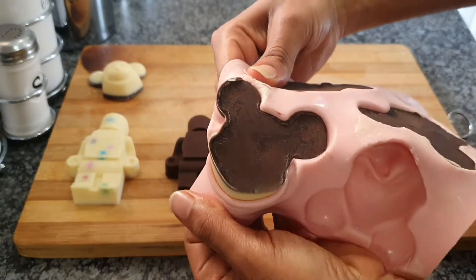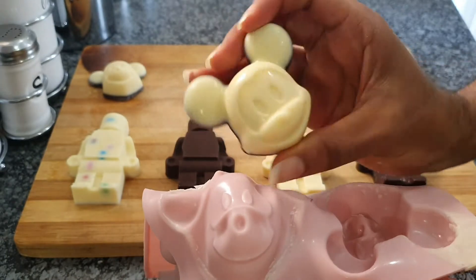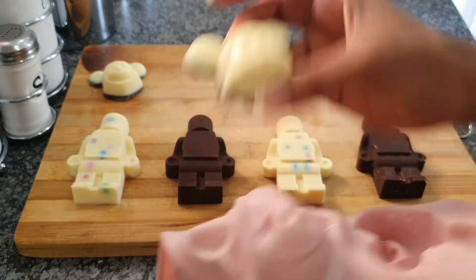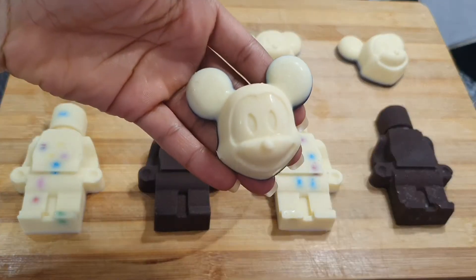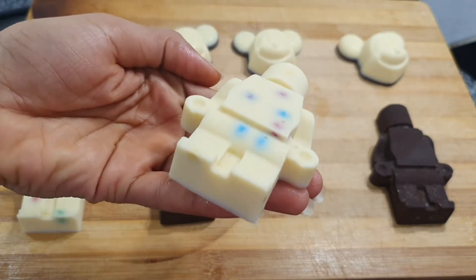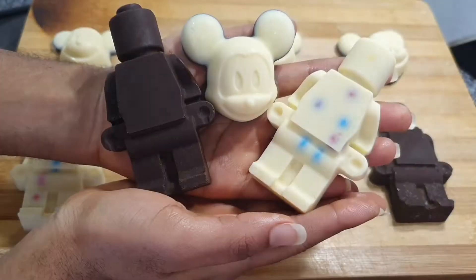This is what all your chocolates should look like - nicely shaped. Everything should naturally just come out; it shouldn't be sticky or anything like that. But if it is sticky, it means something went wrong when you were mixing - within your ingredients or your consistency, something went wrong. But hey, do not panic - practice makes perfect, guys.